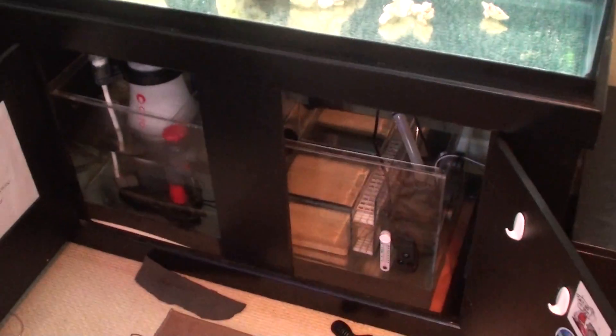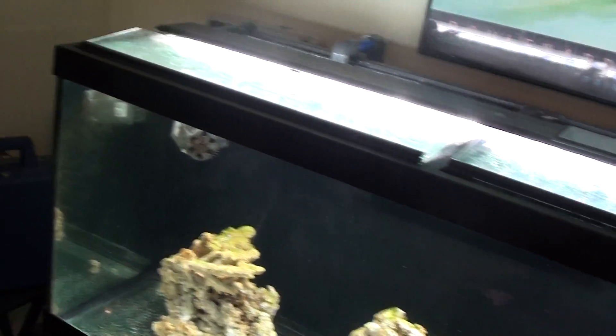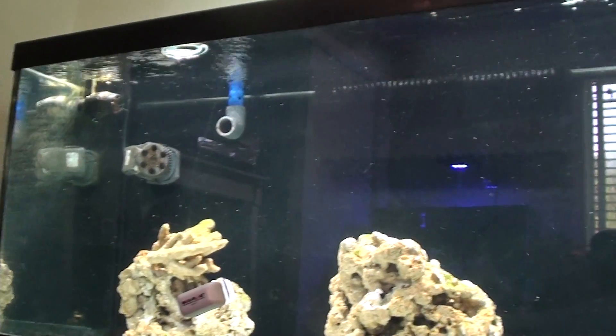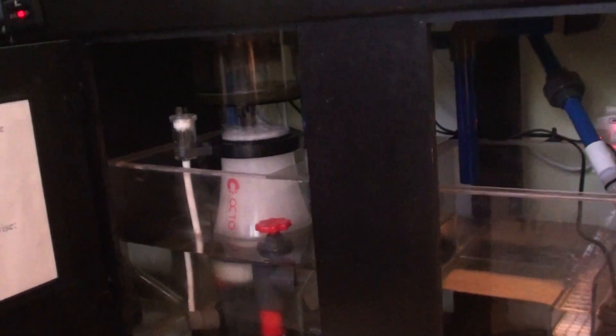We're going to test the magnetic weir to see if we can remove it. The tank is up and running — you can see the tank is all the way full. Sump's full. I lowered the skimmer level a little bit so it doesn't overflow when I do this.